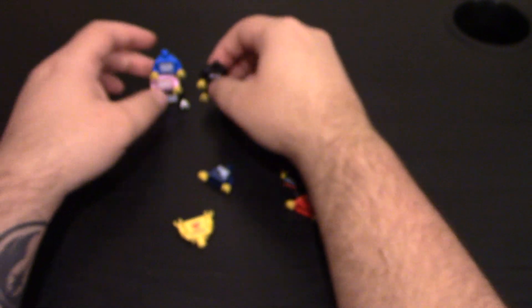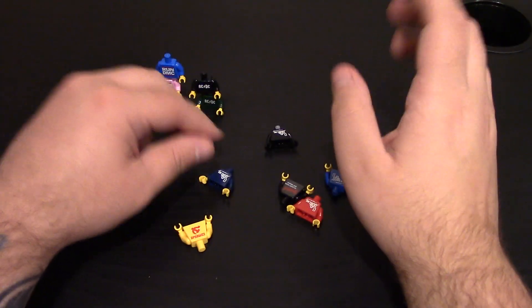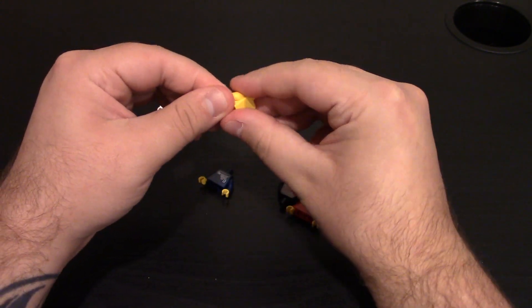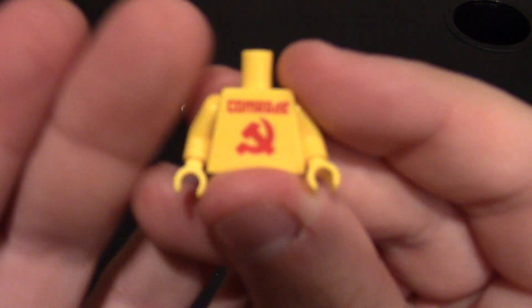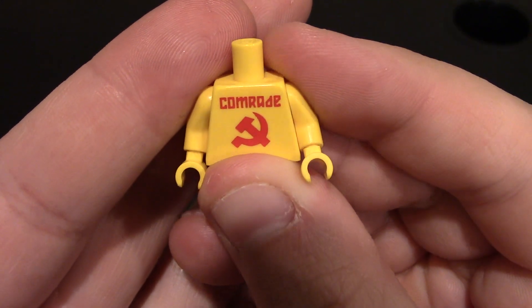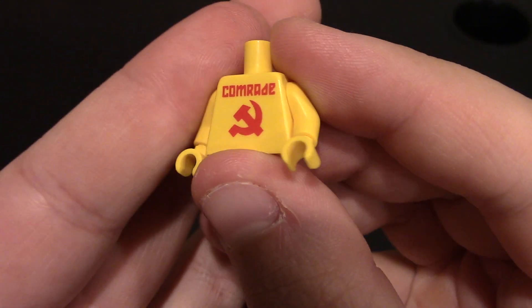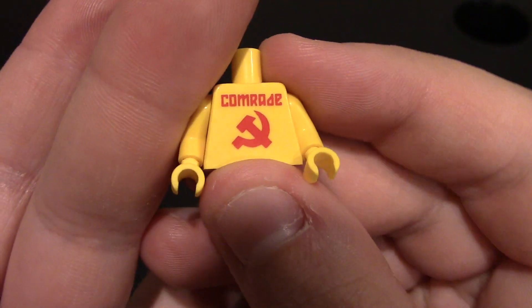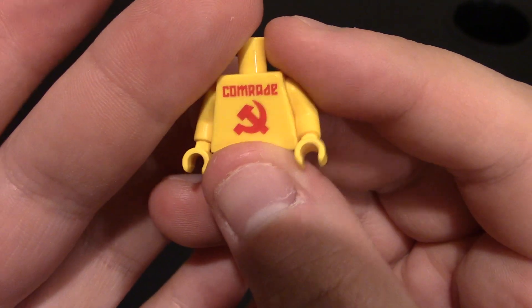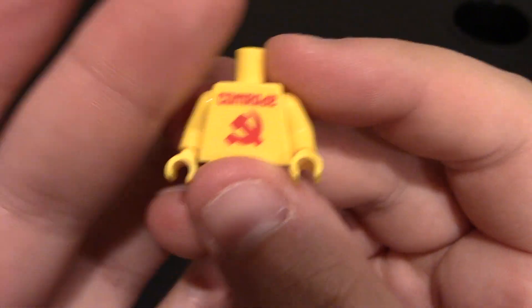I think he still might do stuff with Citizen Brick, but I'm not sure. We do have a Comrade one — Russian, of course. It's got the hammer and sickle and it does say Comrade right there. This is all yellow. It could be used as a tattoo on the chest, and you can make a Lego figure with a tattoo, or you can change out the arms, hands, and all that fun stuff.